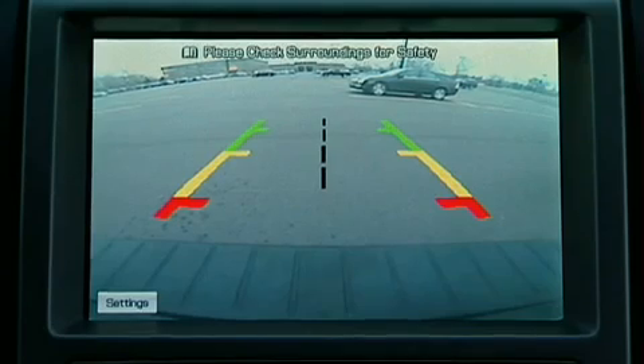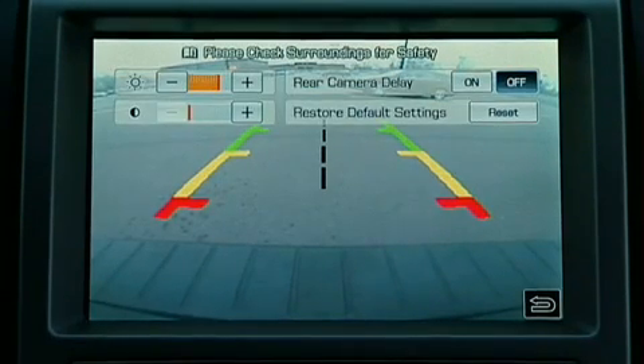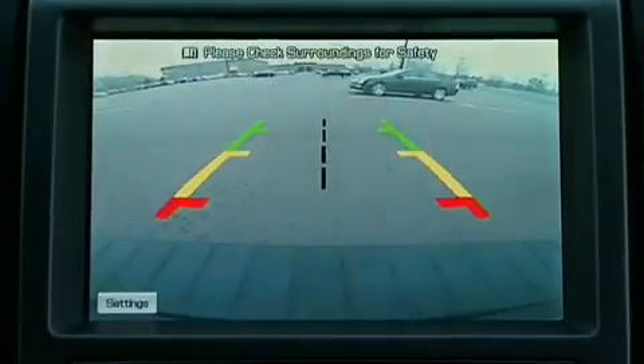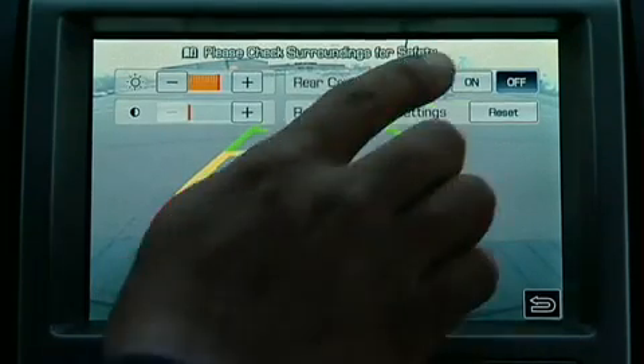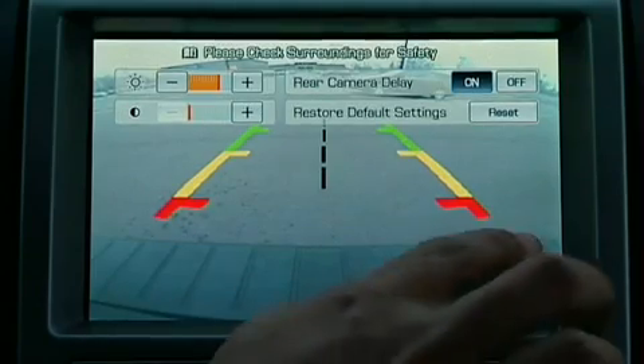If you have the optional navigation system, you should note that the default setting for the rearview camera delay feature is set to off. This means the image on the screen will change back to the previous navigation view as soon as the vehicle is shifted out of reverse. To change this, simply push the settings button found on the navigation screen to set the rearview camera delay feature to on or off.